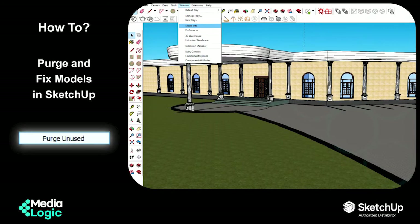Hello everyone. In this video I am going to talk about purging and fixing the models. It is very important to purge and fix your models because purging helps you to reduce your file size by deleting unnecessary components and hidden geometry from your model. By doing so, it will drastically reduce your file size and improve your model performance.